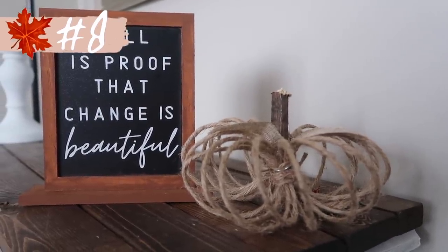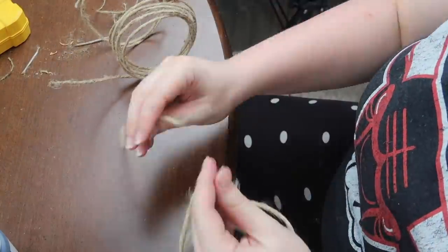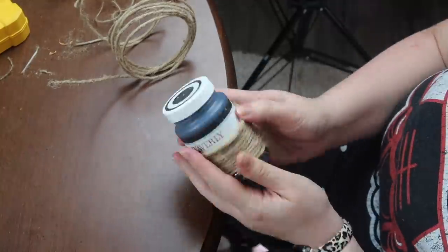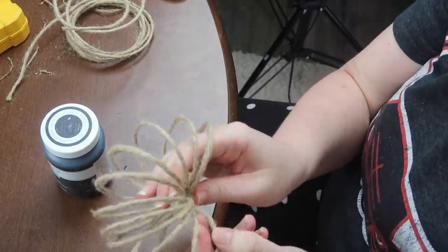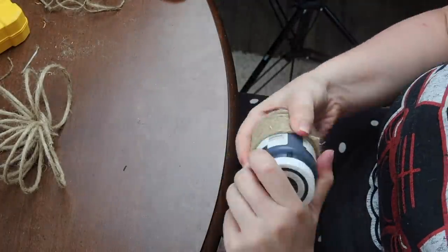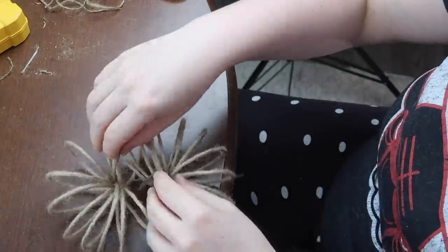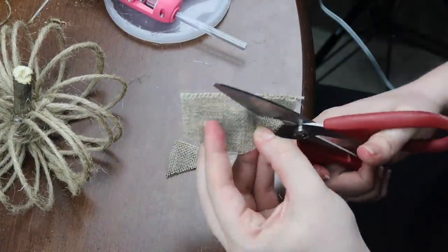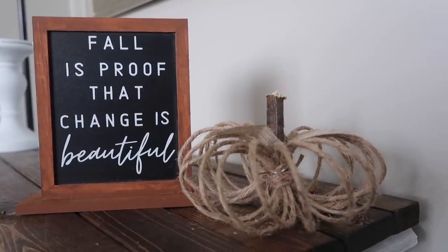Another non-traditional pumpkin I love uses Dollar Tree wired jute cord. I got two spools and cut about six inches off each piece, then wrapped the remaining wired jute around something cylindrical — I used a container of chalk paint — and unraveled it like a slinky. I repeated this for the second spool to create the second half of the pumpkin, then used those center pieces to join both halves together. Finish it off with a yard twig and some leaves for a really cute, deconstructed modern-rustic pumpkin.